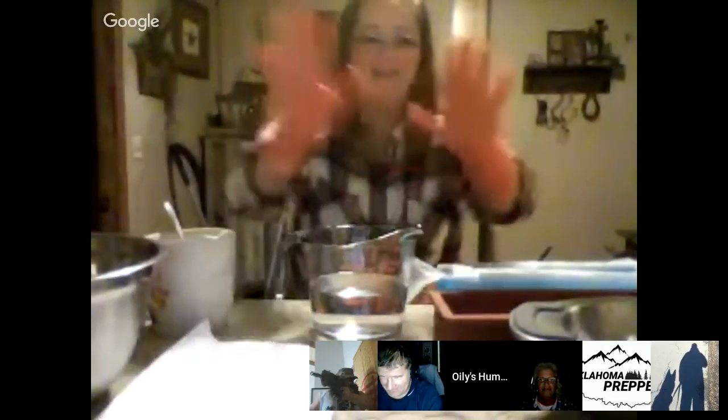Hey guys, Oily here. I know the picture was a little bit fuzzy, I'm sorry, but I don't have studio lighting, so this is the best I can do in my dining room right now. I've tried a bajillion different ways and correct lights, and this is the best I can do.